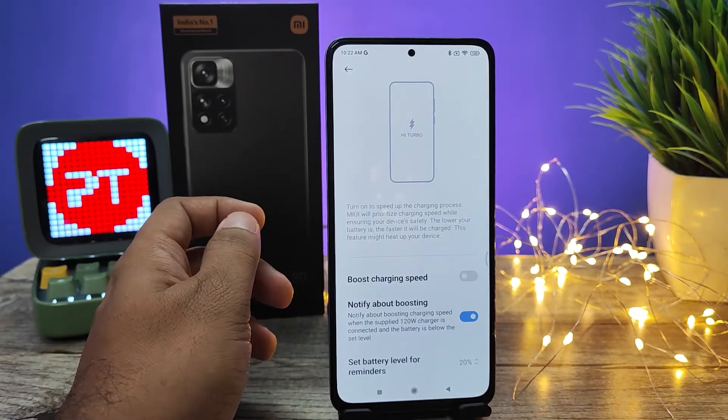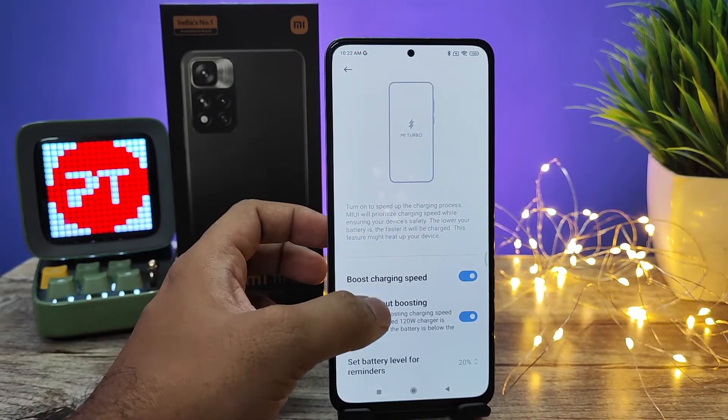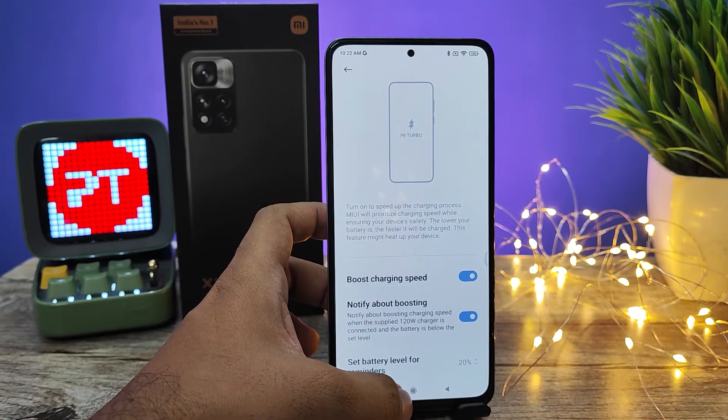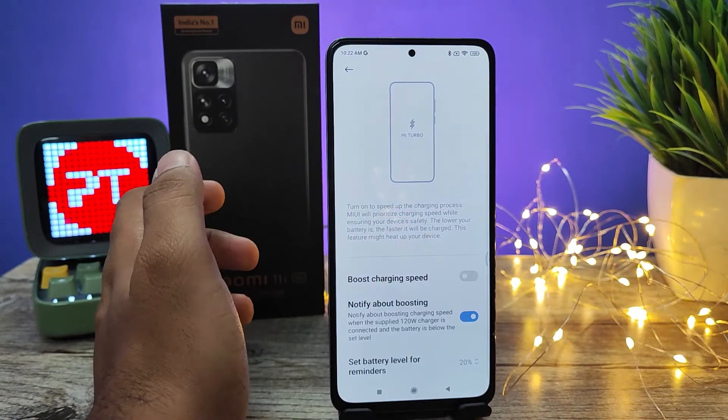After you click that, you need to enable the Boost Charging Speed option — only then will the phone charge in hyper charge mode. If you want normal charging, you need to disable this option.